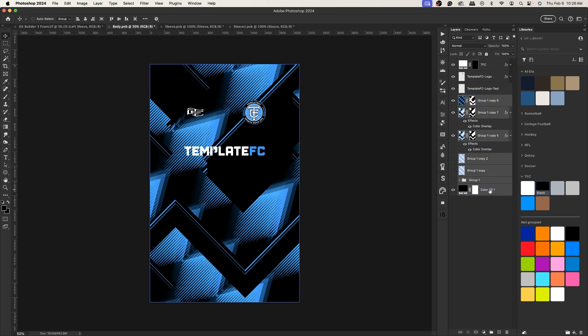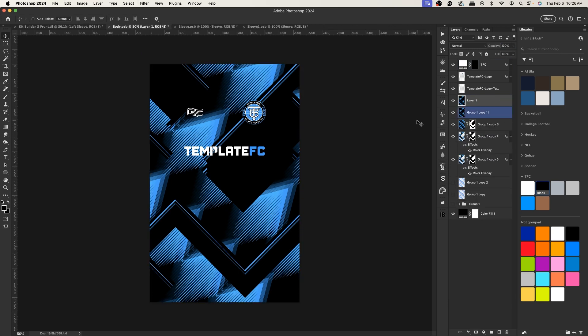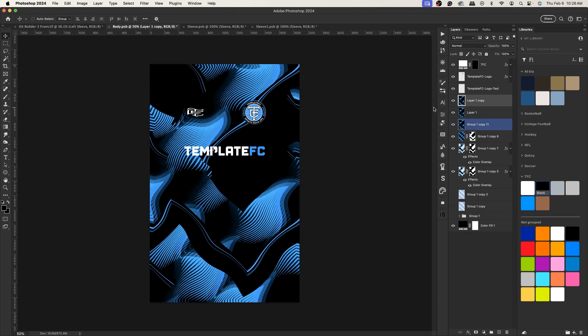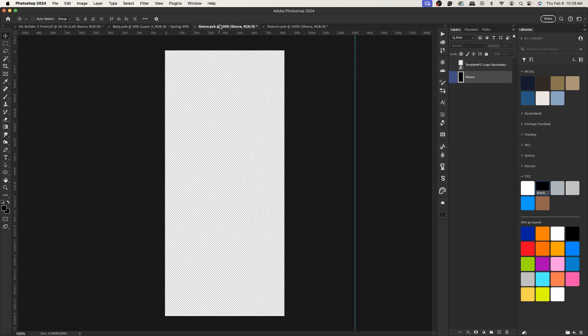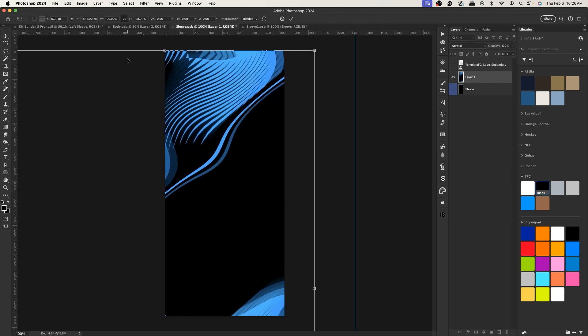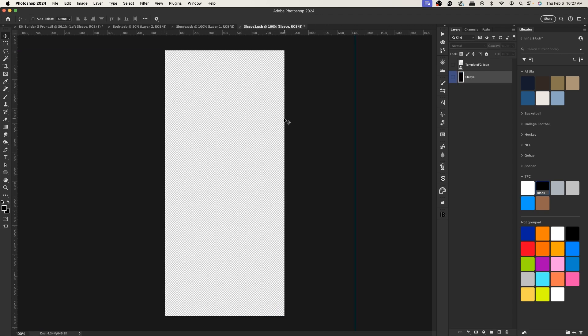I'm happy with this design. Select everything, Command+J, Command+E, Command+A, Command+C, Command+V for a cropped version. Duplicate it, apply a Distort > Wave filter — I don't touch the amplitude but bump up the wavelength to values like 236, 383, 5, and 35 — for an interesting wavy effect. Command+A, Command+C, Command+V to save, then go to the sleeves layer and paste it, pressing Command+T to align the middle of the layer to the left edge.